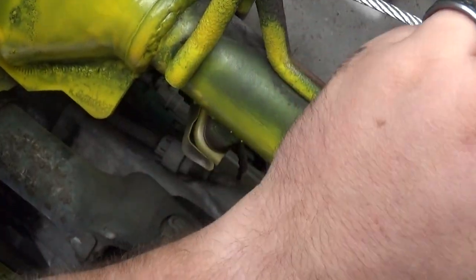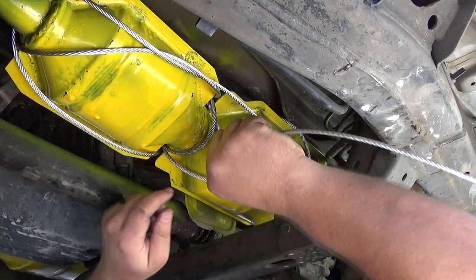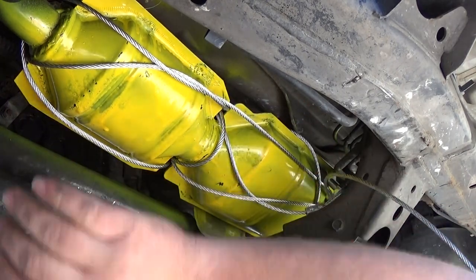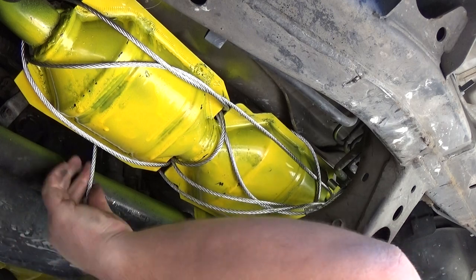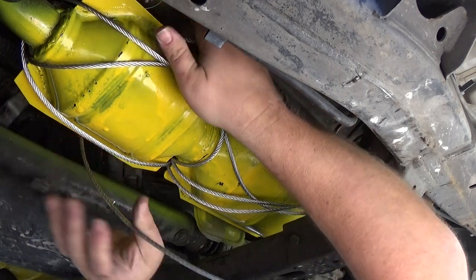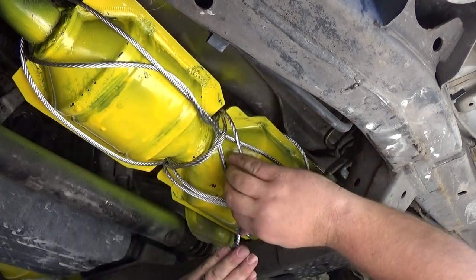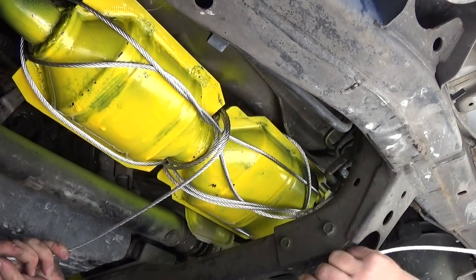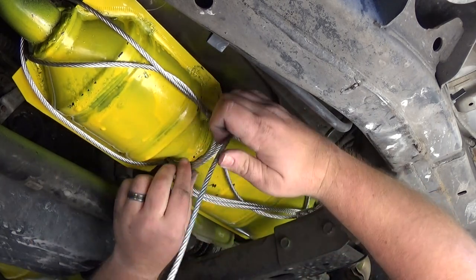Got some more cable running back here. So far I've got it wrapped back here and wrapped up top — just going to keep going. I'm going to wrap a couple more times right here to secure this, and go up around the heat shield. Now it all depends how many more times you want to go around — you can use the whole thing if you want, or you can cut it anytime. Just make sure you put tape on the end before you cut it, or else the wires will fray out. I think this is looking pretty good.